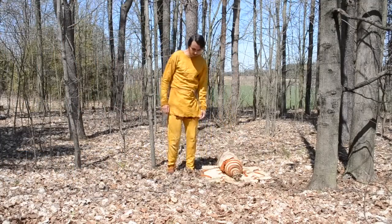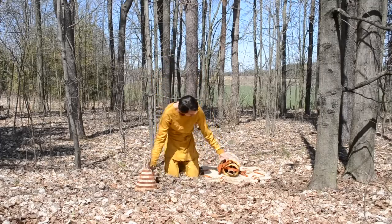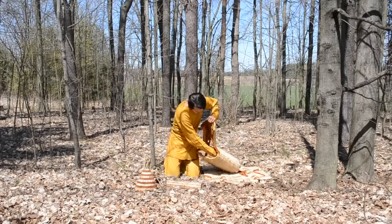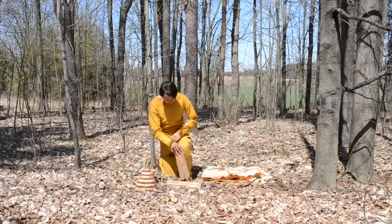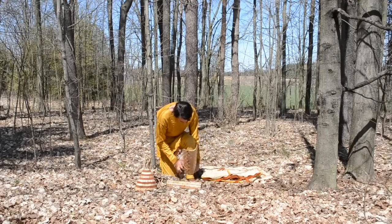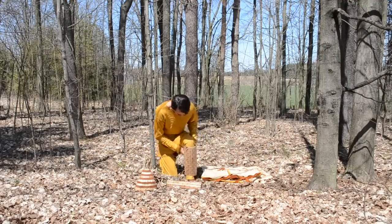So let's see how long it takes to put on this armor. I'm going to start with the shin guards, as these are more difficult to put on once you have the breastplate on. These are fastened on with just a pair of bows — one above the ankle and one below the knee.